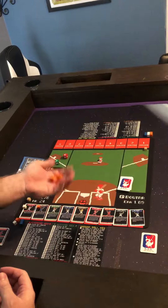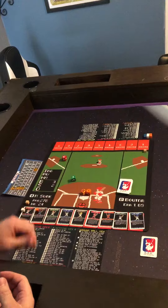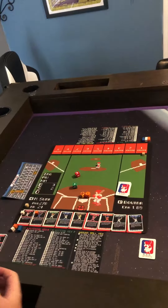Both players will also have two six-sided dice, and there will also be a special control die for the hitter and one for the pitcher.